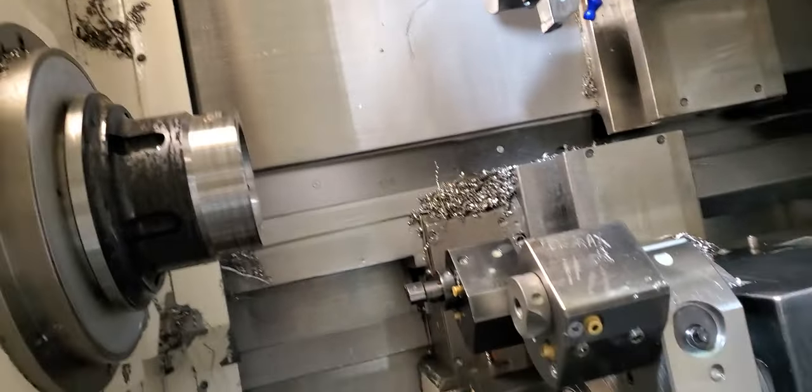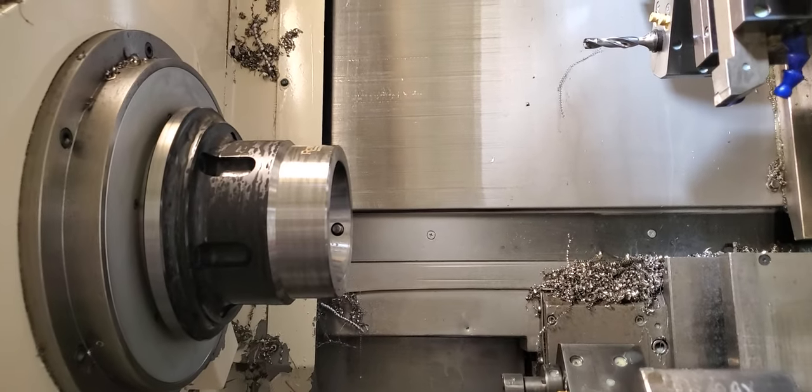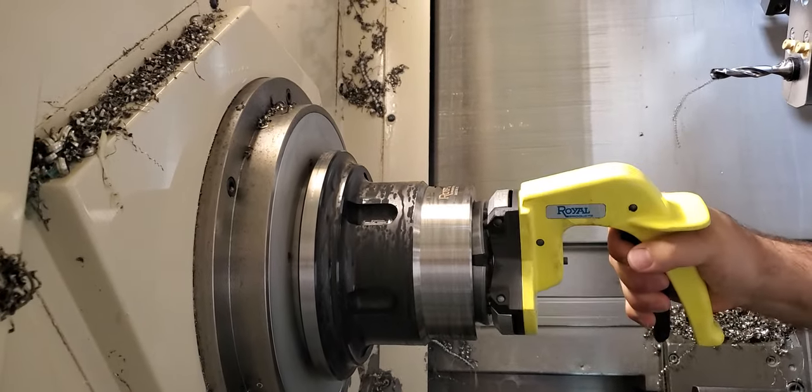He's taking a collet out and going to grab a one inch collet. The collets are rather expensive as well, so we only picked up the two we needed currently. There's the one inch.